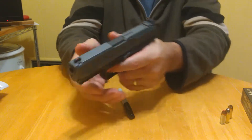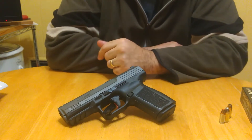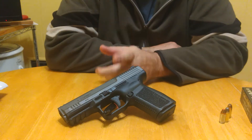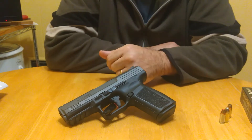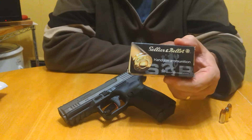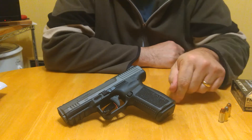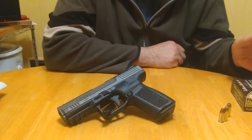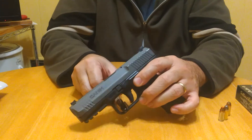220 rounds: a whole bunch of different defensive loads, jacketed hollow points, Critical Defense, ball ammo. Honest Outlaw and Sooch mentioned the gun prefers 124 grain and that 115 grain was where most issues came up. I brought the Sellier & Bellot 124 grain and it ran great. One out-of-battery — gave it a pop — and then functioned pretty much flawlessly.